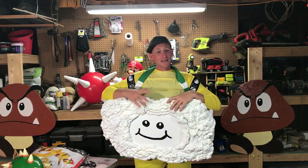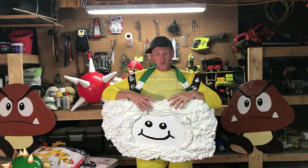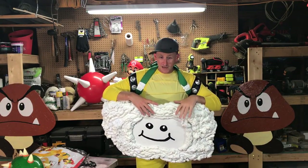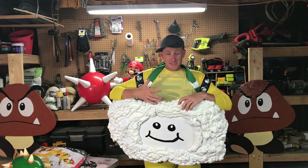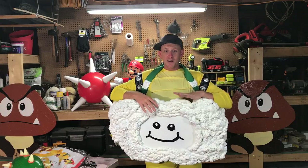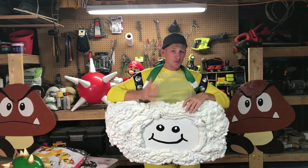This is actually the second Lakitu costume that I've made and I wanted to make a tutorial because both times I was making these I had an incredibly tough time finding stuff online — how-to videos, instructions. This is an awesome last minute Halloween costume idea. You can make this in just a few hours and it's also incredibly cheap.